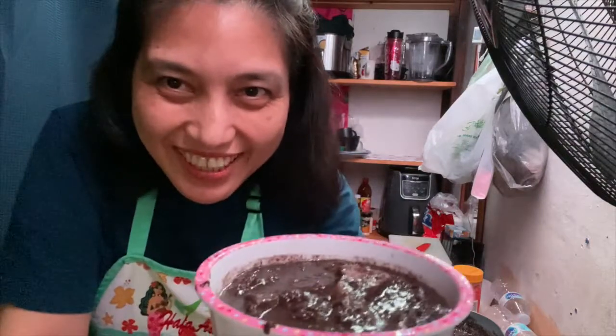Ito na guys, ang aking dinuguan. Thanks for watching, happy cooking. Keep safe everyone, thank you.